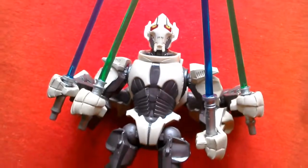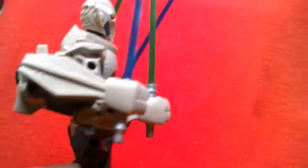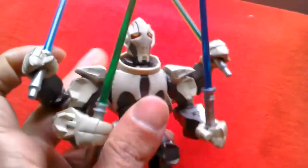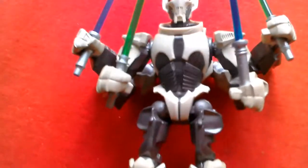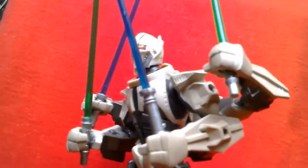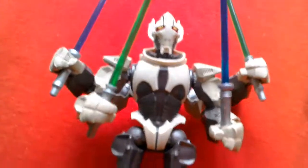Number 1 is General Grievous, a figure I only got recently but I think he's just amazing. He's a deluxe Hero Masher and comes with four lightsabers and two sets of arms, with a rotating mechanism at the back to spin his arms. The sculpting is great, really stylized but displays so well. Boba Fett was close, but Grievous is just such a cool figure — he's my number one, and an excellent deluxe figure.